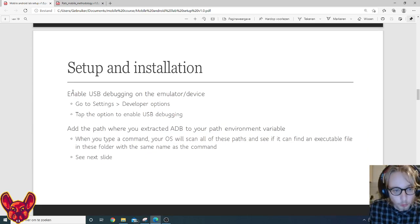To start: first start your emulator, then go to Settings, Developer Options, and tap to enable USB debugging. That's important because if it's not enabled, we can't interact with the device from our computer — especially if we want to work with ADB. We also want to add the path where we extracted ADB into our PATH environment variables, so that when we type 'adb' the command prompt can find the executable.